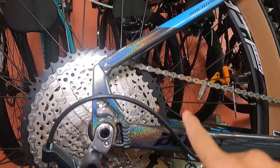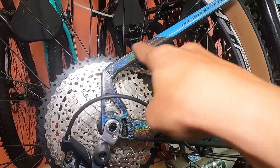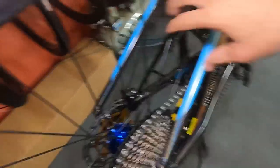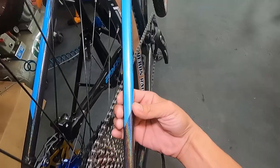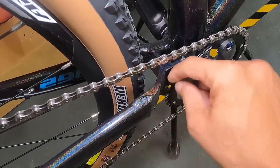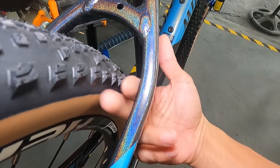The junction where the seat stay meets the chain stay is unusual - I rarely see this type of frame design. It has a side profile rather than the typical triangle. 'Boost' is labeled here, meaning the frame spacing is wide - 148mm spacing. The chain stay is rectangular in cross-section, not ordinary pinched tubing, and there's a bridge for a fender mount.